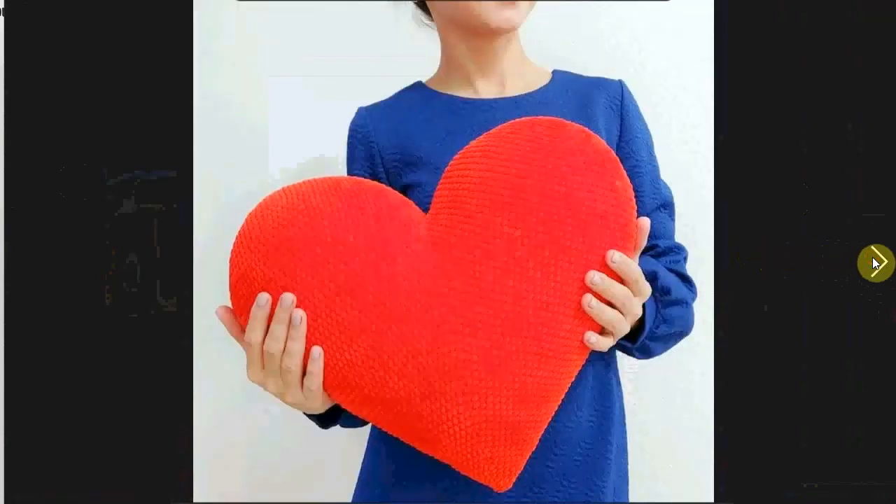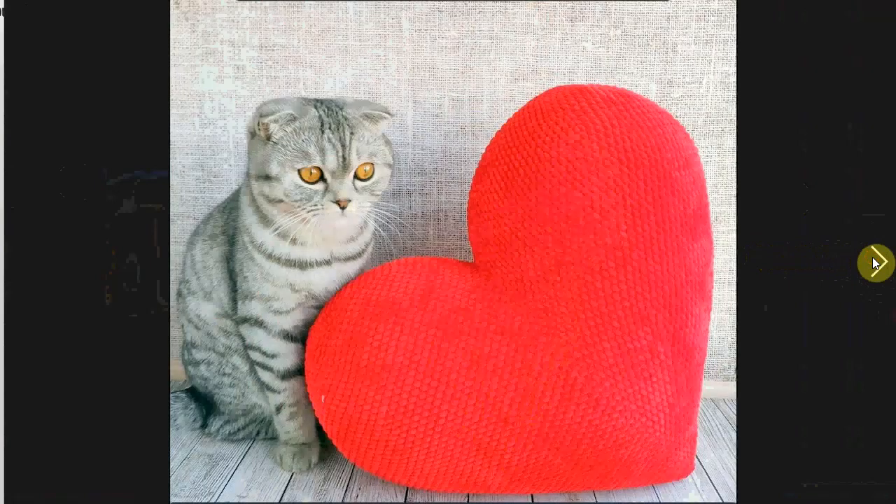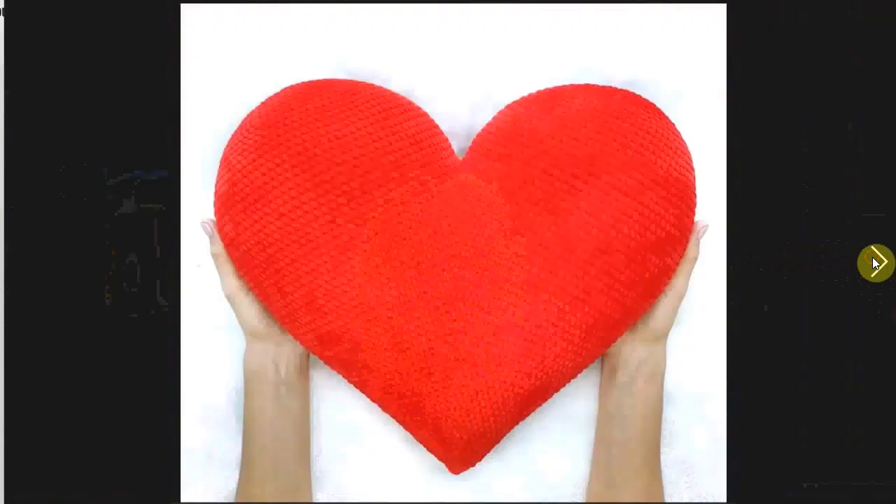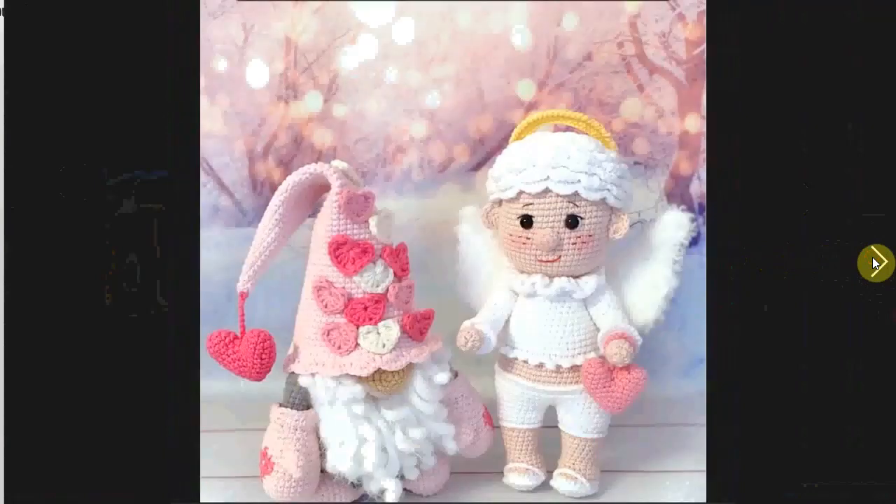Massive heart pillow here — look at how big that is. Here's a cat for size; it's better than a banana. Another cat for size. You can make it in any color, but red is the Valentine's Day color.